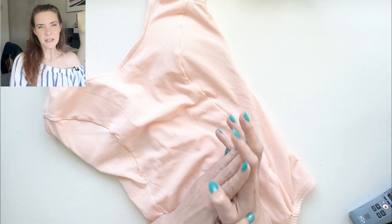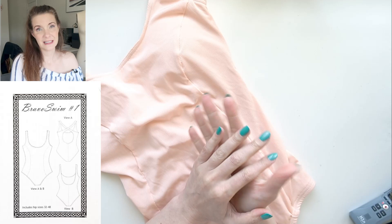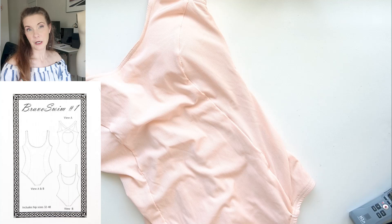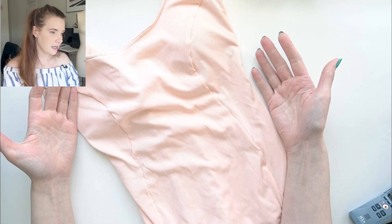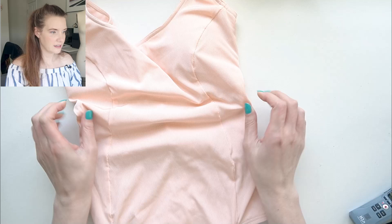Next up I have what is for me a pretty basic swimsuit but it's a pattern I've made a couple of times now — the Bravo Swim One pattern. I purchased this pattern from Bra Builders but it was designed by Monica of Bravo Bella Bras. This is a basic tank style swimsuit with princess seam running from the armpit down the front.